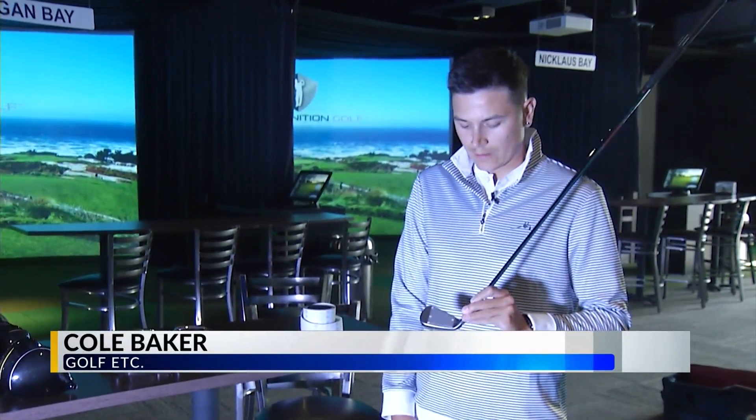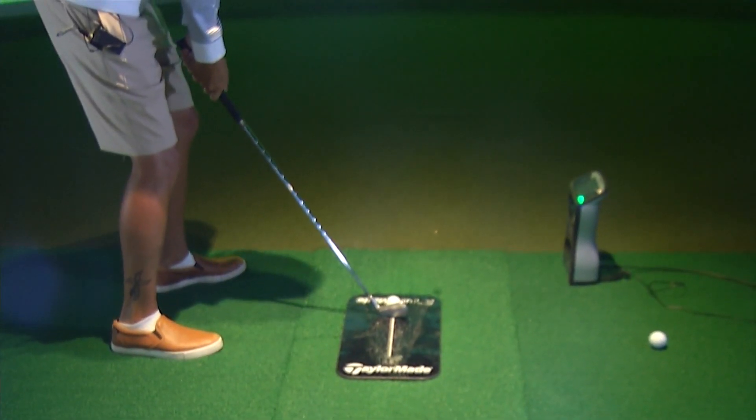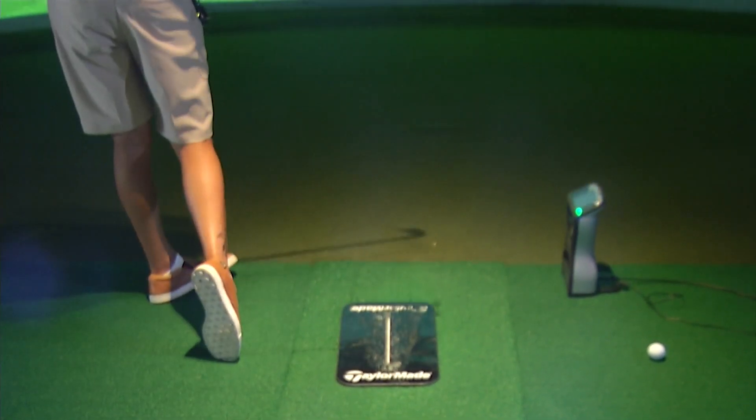Being in the right length is going to help us not only hit it more consistently, but more consistently on the center. And then our lie is going to make sure that we are impacting the sole on the center.